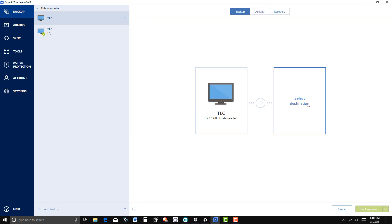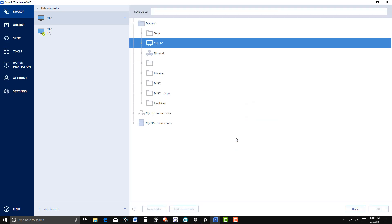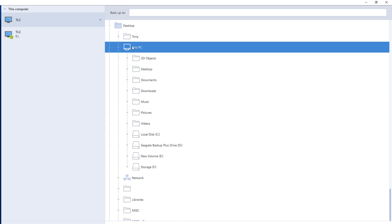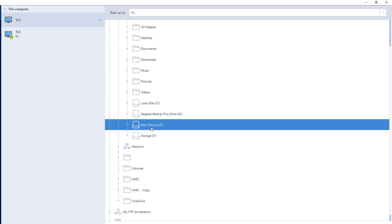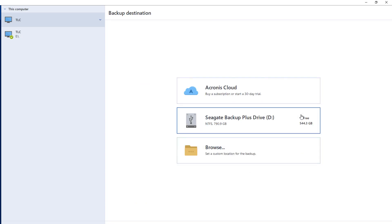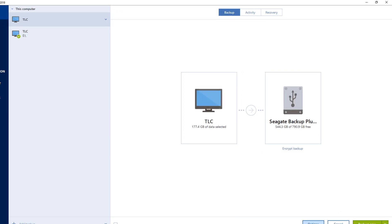My destination — I'm going to browse. This is an external drive, volume E. I might not have enough space on that one, so let me change this to another external drive. I'll click on that and then show you some of the options that you've got.